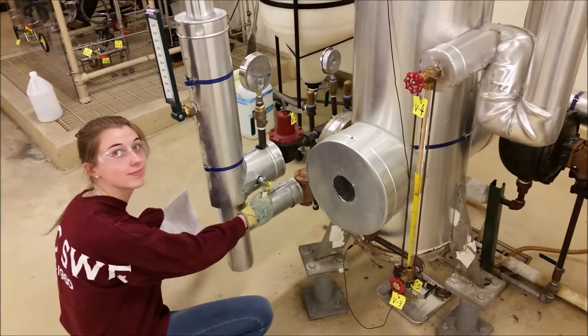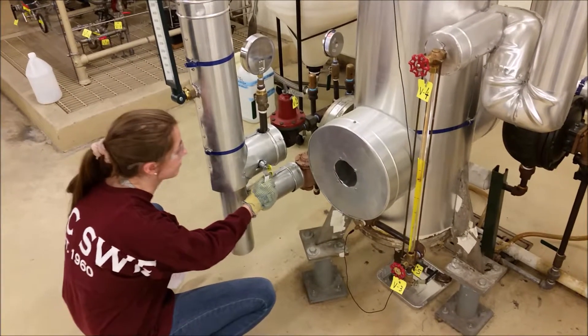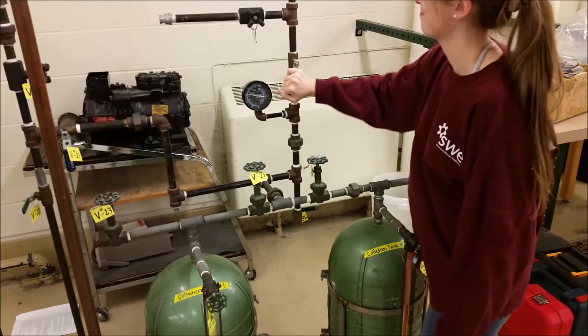Next, let's look at shutdown procedures. Turn off the steam by closing V1 to exactly perpendicular to the pipe. Wait until both gauges read 0.